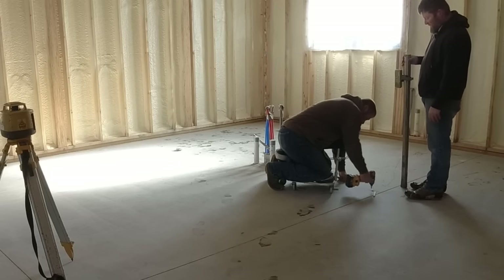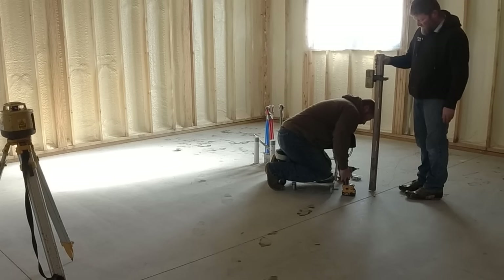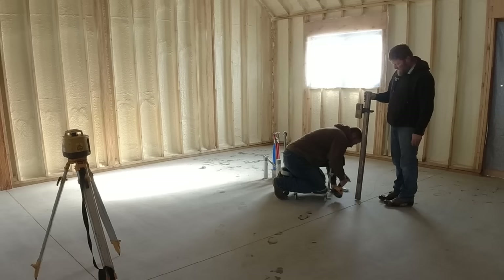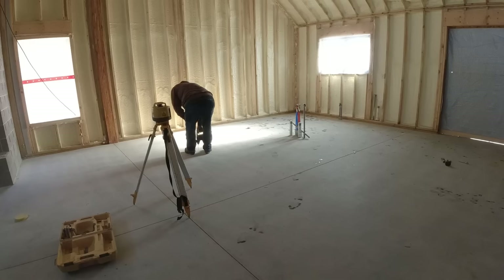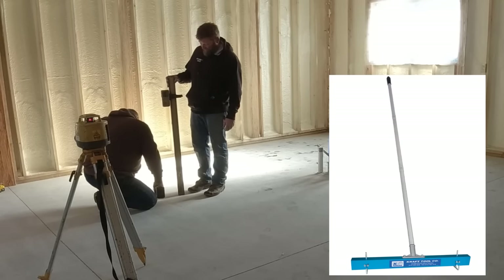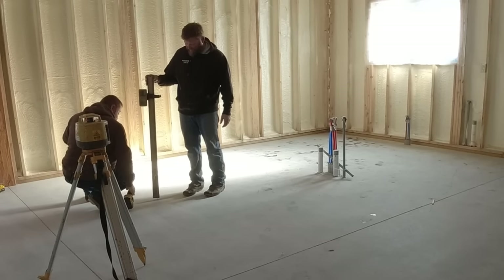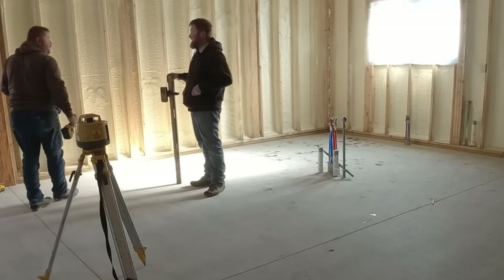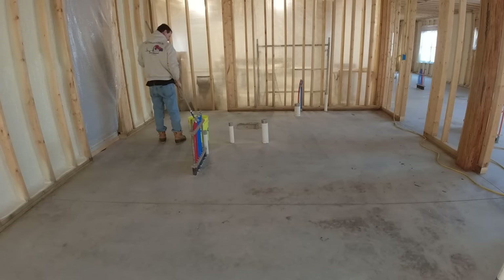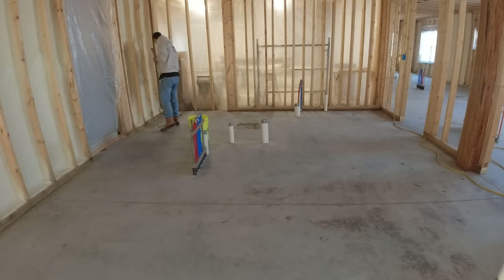He's screwing them down into the slab and we're setting them to the height of the self-leveling. We went all around and put these about every five or six feet, so when we go to dump out the bags of self-level I'll have something to go by in the middle. I can't use a gauge rake because it's so out of level. It took about as long to set all these screws in as it did to get the floor all ground.